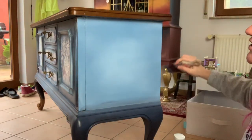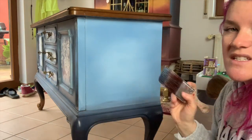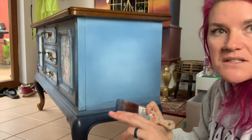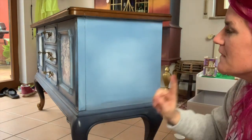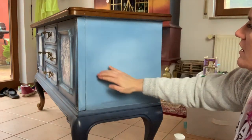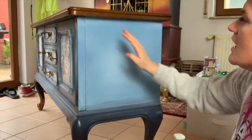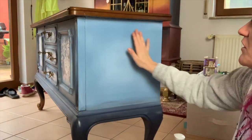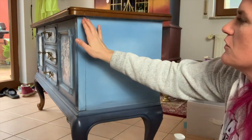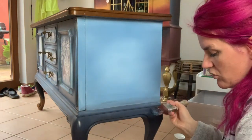Now I'm going to show you how to shade around the edges. We're going to do the same thing we did with our Bunker Hill Blue, but with In the Navy, and I'm going to do it a little bit further out. So I'm not going to do it right in the middle — I'm going to work more around the edges. That is the shading effect versus how I did the Bunker Hill Blue, where I even went into the middle. I'm going to focus more on the outside edges.